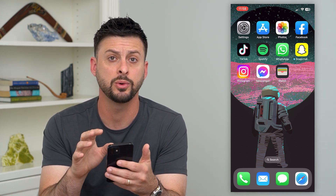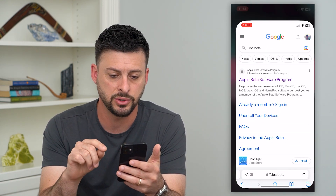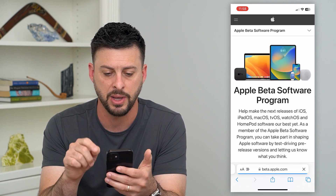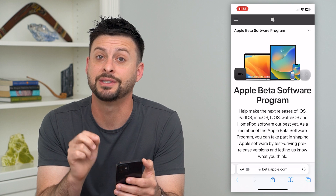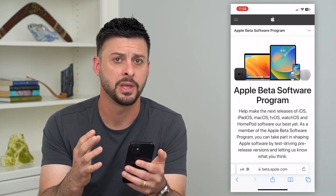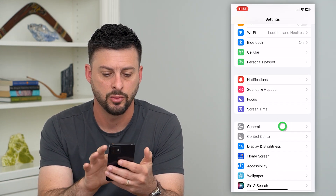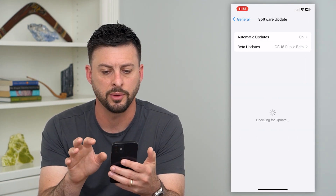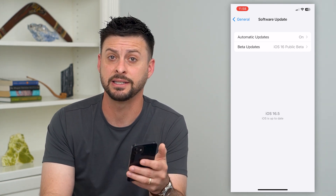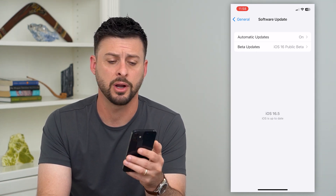The first thing we'll need to do — 16.5 isn't quite out yet. If you go into a web browser, you can just type in iOS beta, then tap on the iOS beta software program and sign up for the ability to get the 16.5 beta. Now if it's already been released, hop into Settings, tap on General and then Software Update. You can see I have 16.5 — just update to get that 16.5 and then you'll be able to secretly screen record on your iPhone.